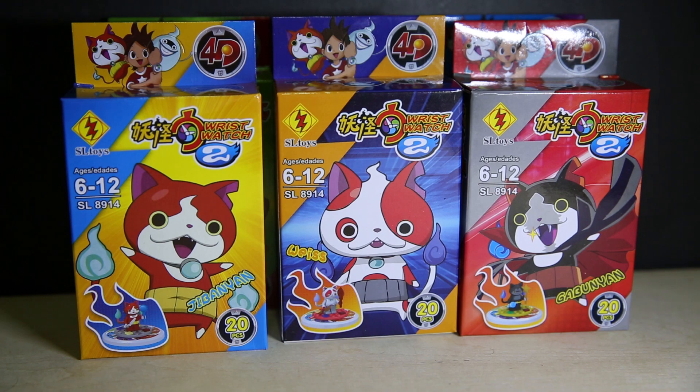I don't watch it and I know nothing about it, but it seems to be quite popular right now in Hong Kong anyway. So I picked this up because it's kind of interesting. SL Toys is not that good, but there are some unique pieces here that some people might find interesting or might be able to use in other projects — that's pretty much the main reason I got it.